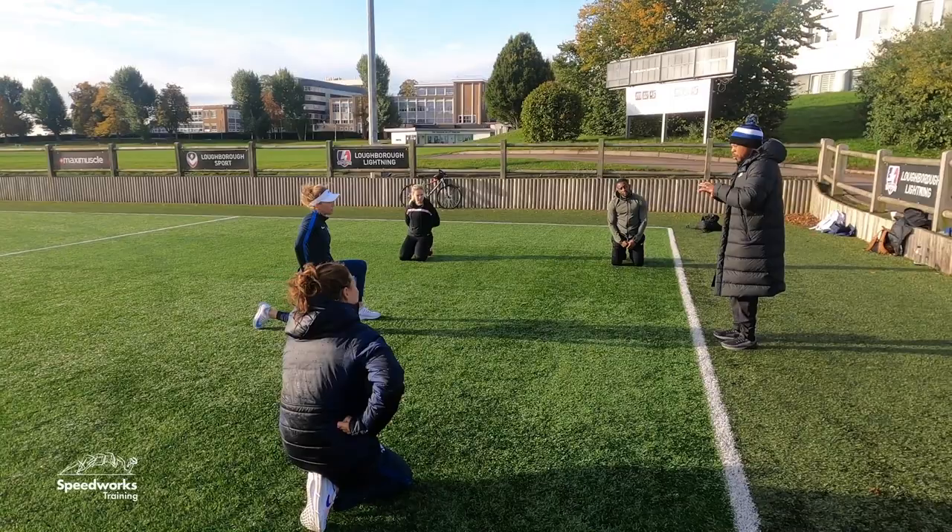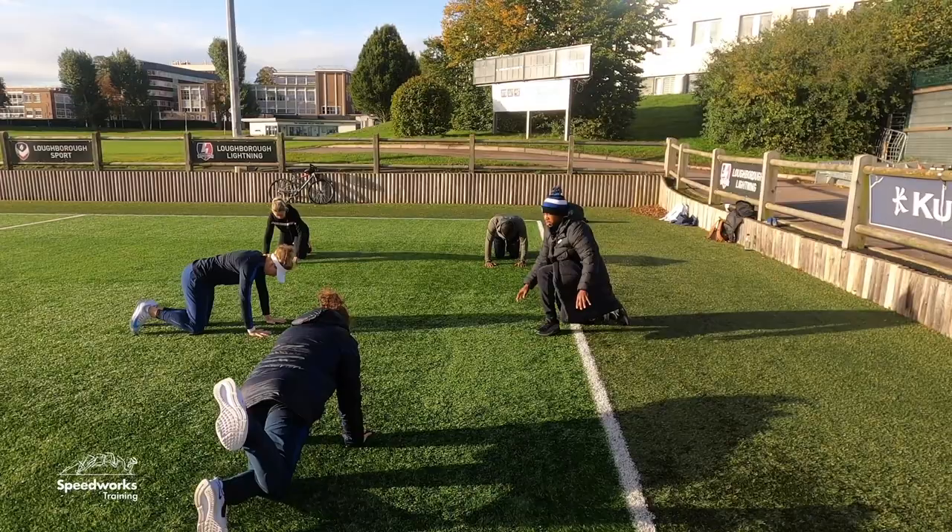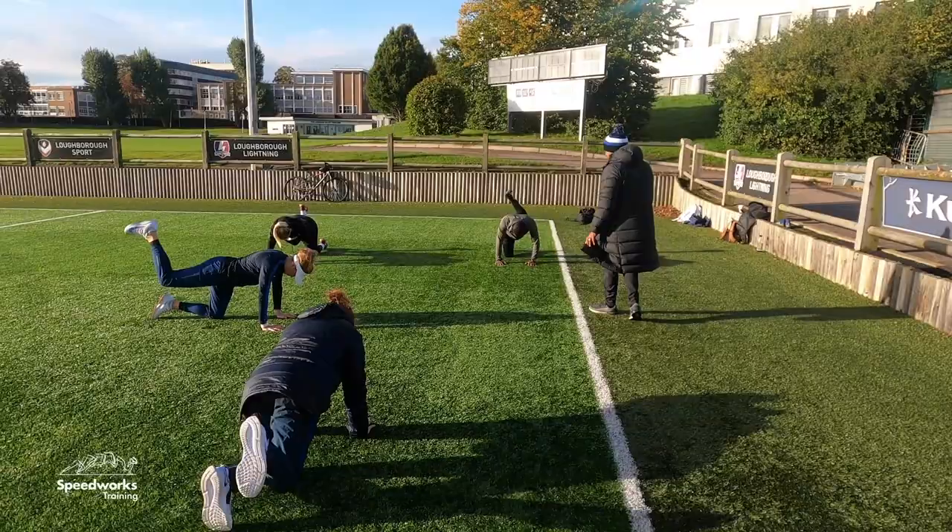So now we're going to go to all fours. You're going to have a stable spine and you're just going to kick your heel up to the sky. Let's do six on each leg. Get the range but keep the spine closed.